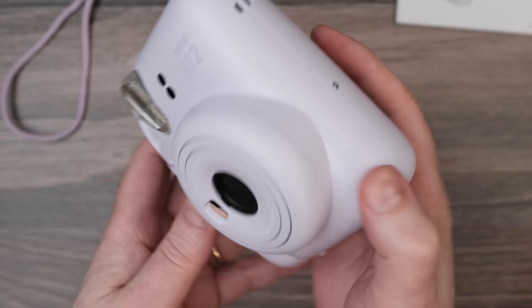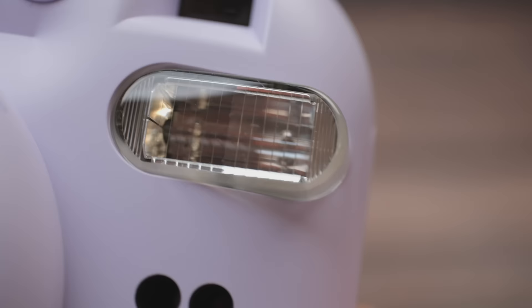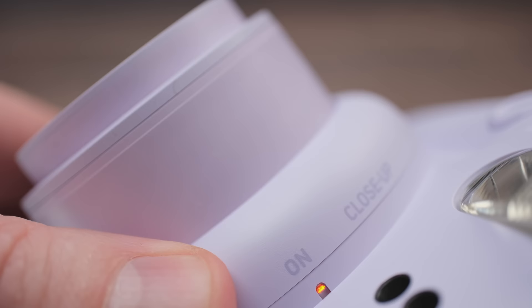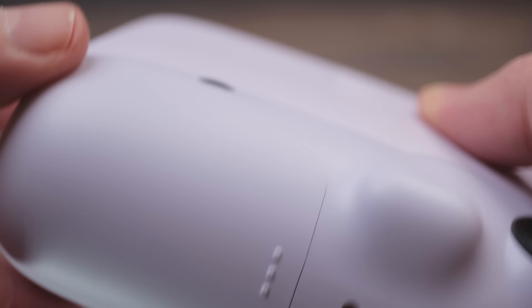The camera weighs in at a little over half a pound and is approximately 4 by 2.6 by 4.8 inches. It contains a two-element lens with a 60-millimeter focal length. There's a 0.37x image finder that contains a target spot to help you tell the camera where to focus. The minimum focus distance is 11.8 inches, but there is a close-up mode that requires a range of 11.8 to 19.7 inches. The camera shoots at ISO 800 with automatic exposure control, and it uses an electronic shutter ranging from 1.5 seconds all the way up to 1/250 of a second. The flash constantly fires when you take a photo, with a seven-second recycle time and a range of 11.8 inches up to 7.2 feet.